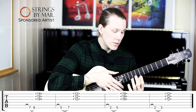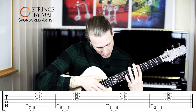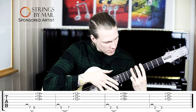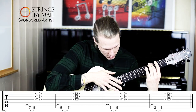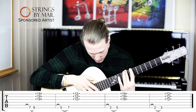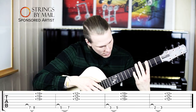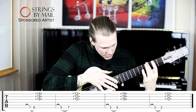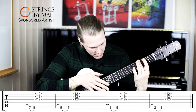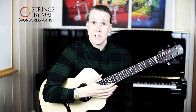So you're doing a hammer-on with your left hand. Thanks so much for watching and have a really great day.